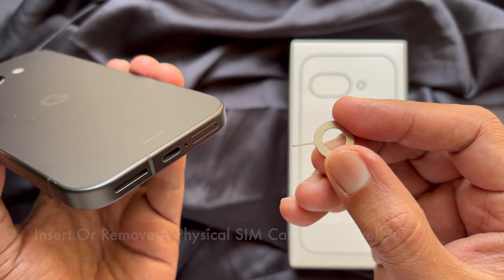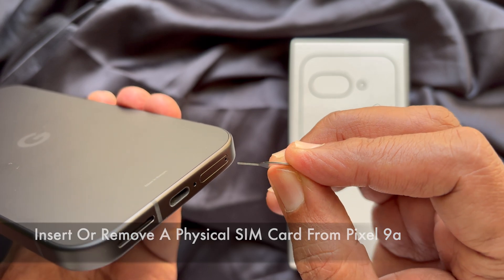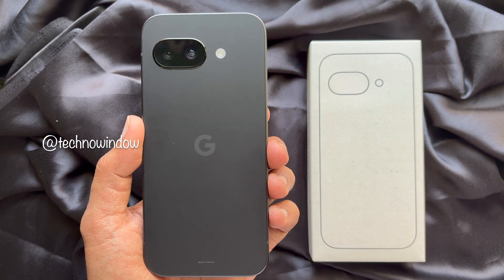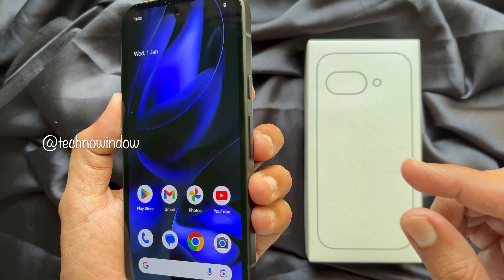Hello everyone, today I would like to show you how to insert or remove a physical SIM card from the Google Pixel 9a. Before we start, you need to turn off the Google Pixel 9a.